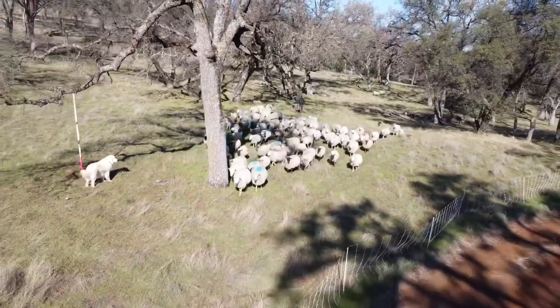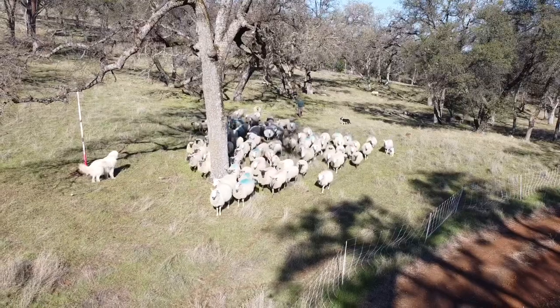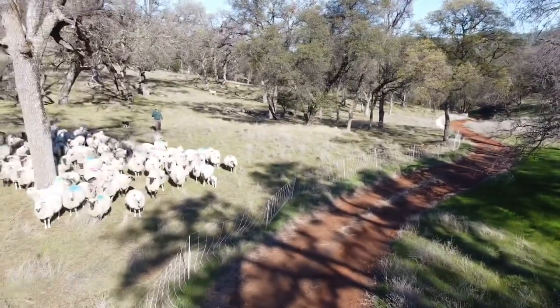We also chain our guard dogs up when we're moving like this, just so that they're not overly excited and disrupting what we're trying to do with the sheep. Then we can move them into the new paddock later.